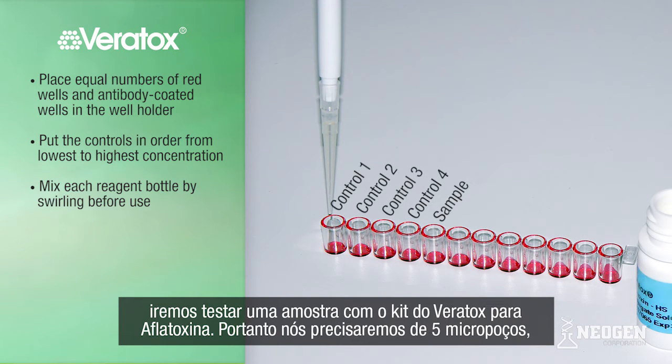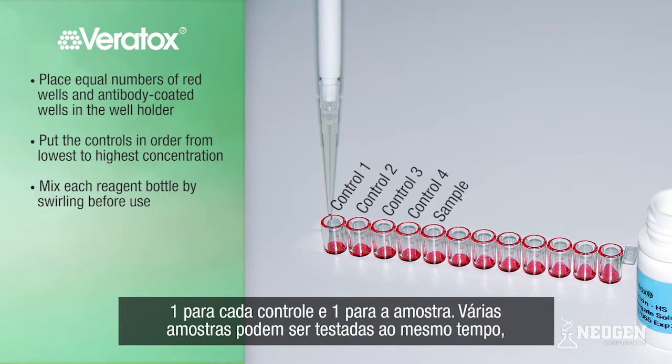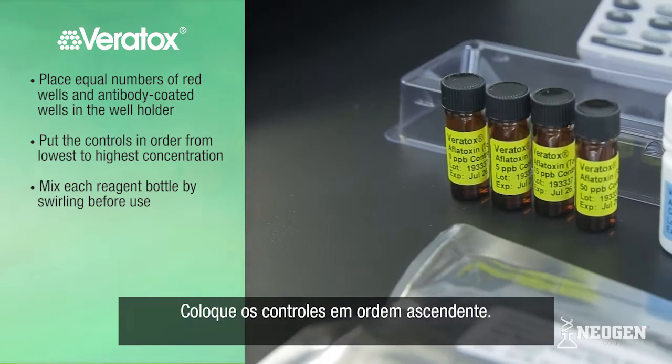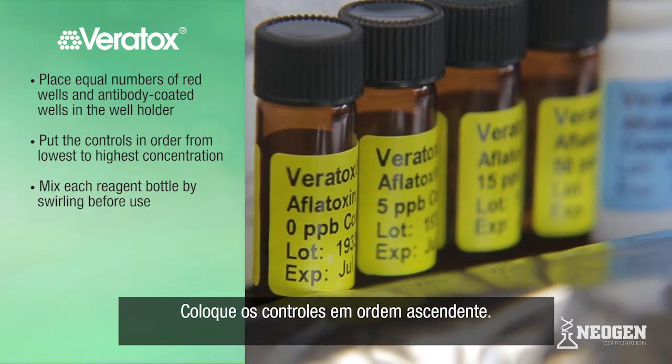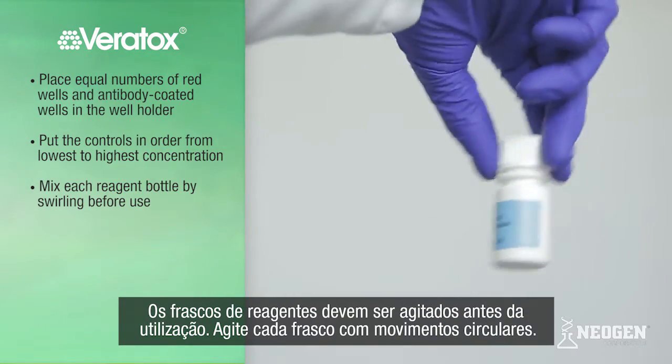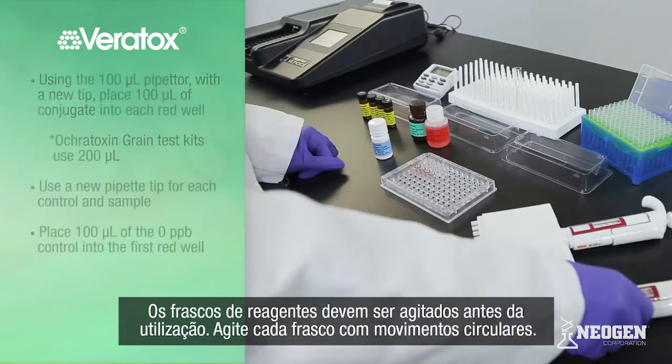For our demonstration, we will test one sample on the Veritox for aflatoxin test kit. Therefore, we will need a total of five wells — one for each of the four controls and one for our sample. Multiple samples can be tested at one time, but Neogen recommends running no more than 20 samples at one time for a total of 24 wells. Put the controls in order from the lowest to highest concentration. Reagent bottles should be mixed by swirling each bottle prior to use.